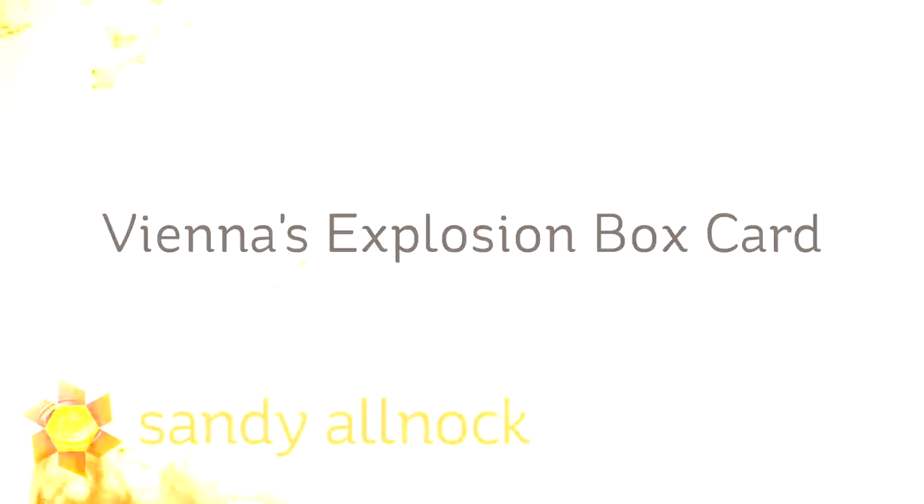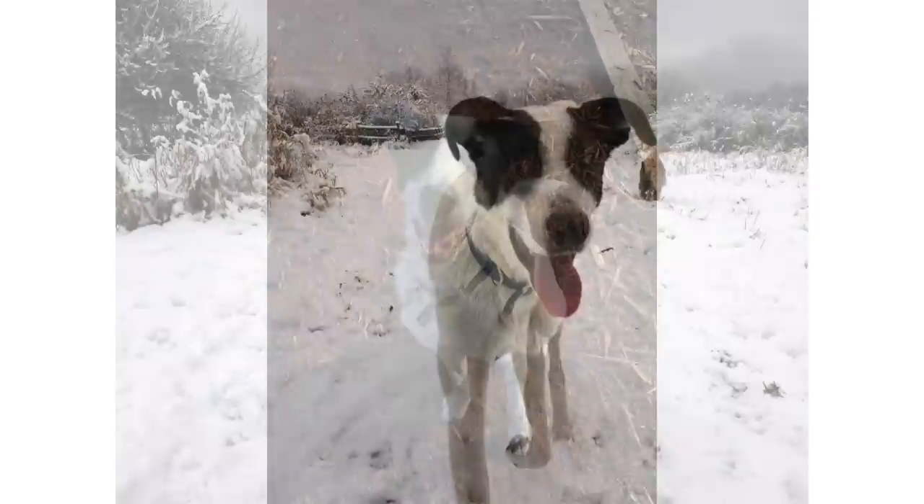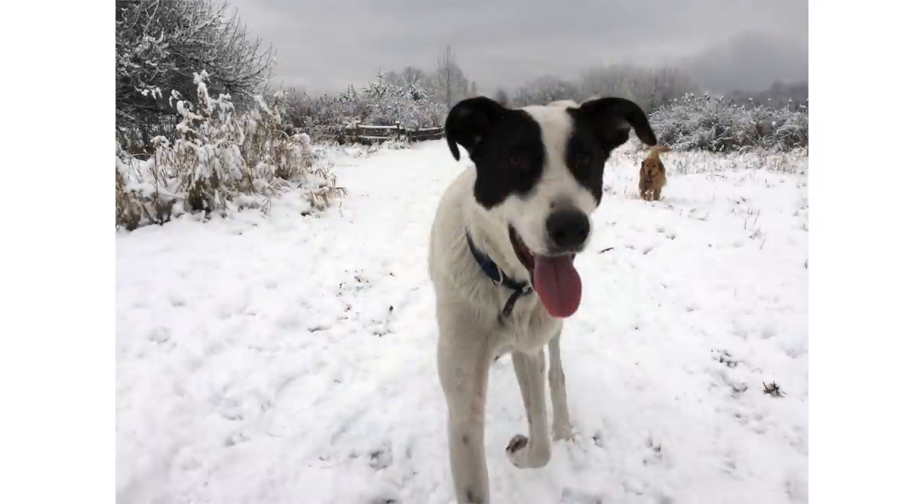Hi there, I'm Sandi Alnac, artist and paper crafter here on YouTube, and I am bringing you Vienna's Explosion Box card because today is Vienna's birthday. She is two years old and she came to me when she was maybe eight months, so we're guessing this is about her second birthday.